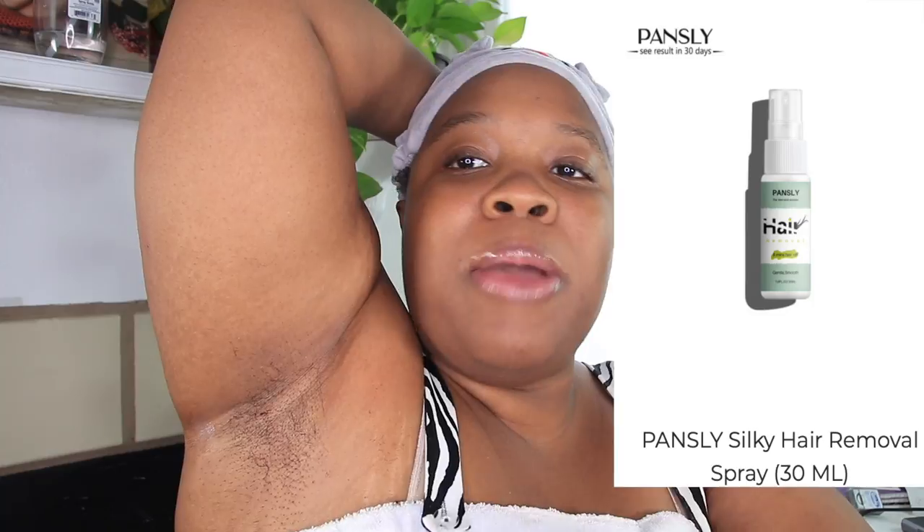I was reading the Amazon reviews and they were like, oh it doesn't work. But clearly it does. I don't know what they were talking about. Look, it's just coming off. It's all on my shirt — my towel shirt is a mess y'all.